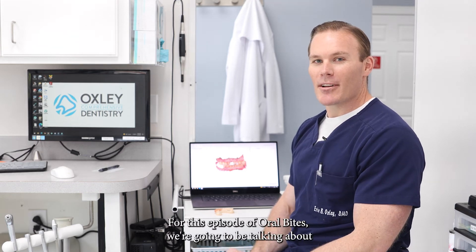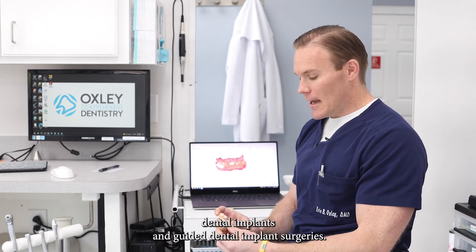For this episode of Oral Bites, we're going to be talking about dental implants and guided dental implant surgeries.